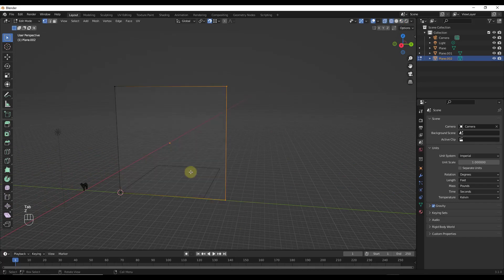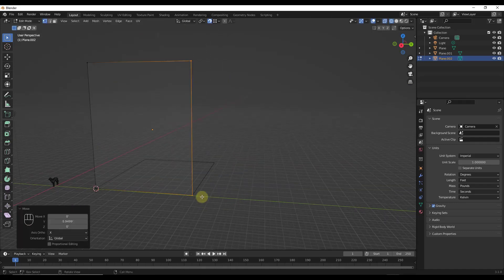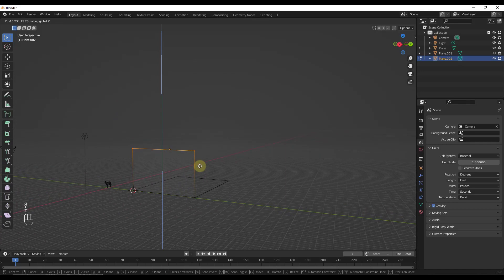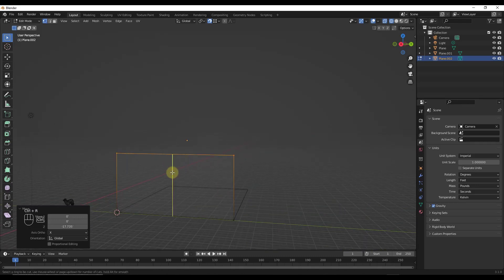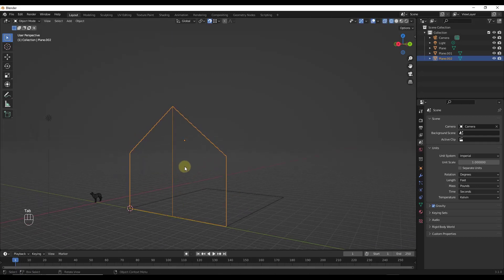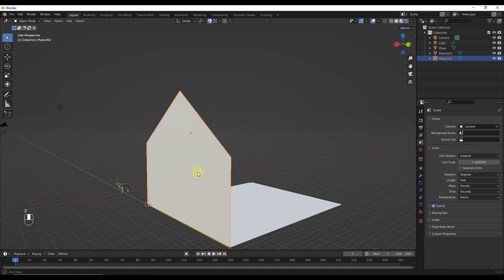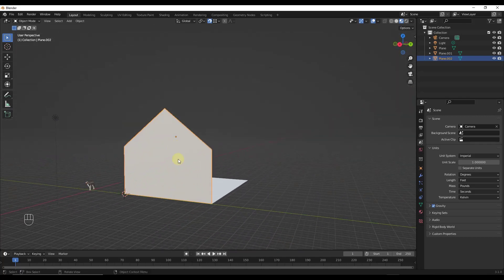We'll do the same thing on the other side, so I'll tap into edit mode. Sometimes it's easier to jump into wireframe mode to do this, but I'm just going to do G then Y to move that to this side. I'll take this down to whatever the height of my building is going to be, then do Ctrl+R to add a loop cut, select it and move it up to give me the general shape of the building. In material preview mode, we've just got a face here.